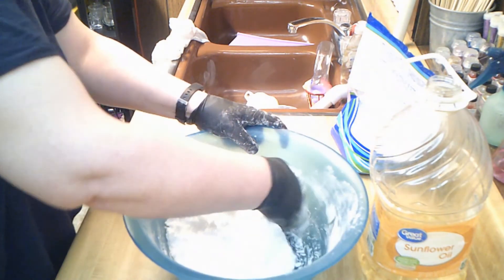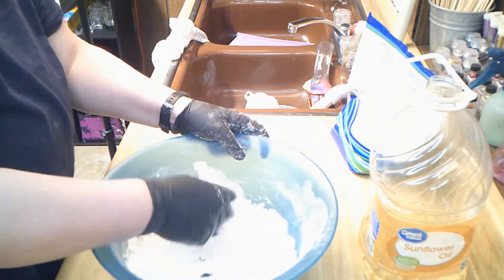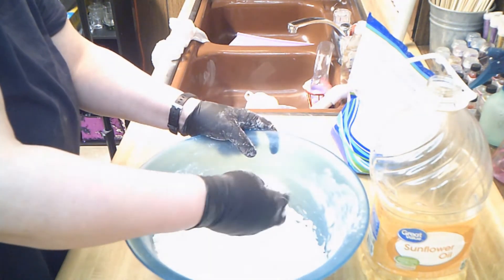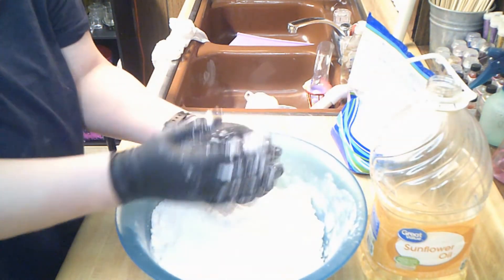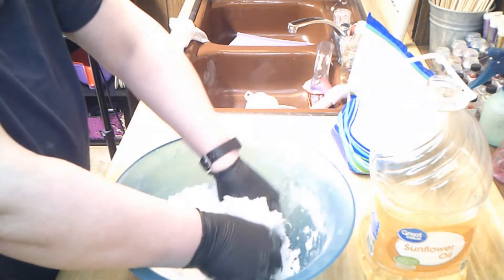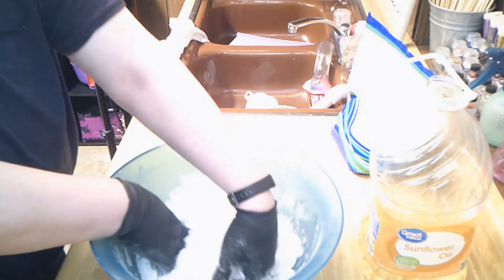I provide a little wooden spoon so customers can use the bath salts with it. Sometimes that'll touch the water, and they'll put it back in the jar if the jar is half empty, and water gets introduced to the whole thing — so I do put a preservative in it. It's kind of sticking together like a bath bomb would, which is what we want — we want to make sure all the baking soda is coated.